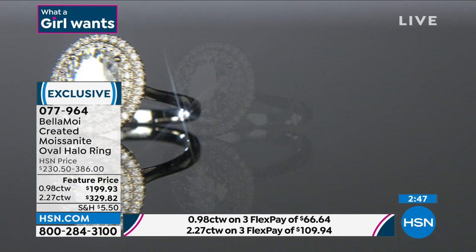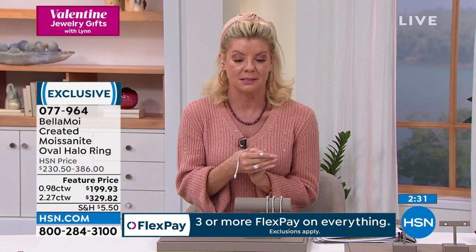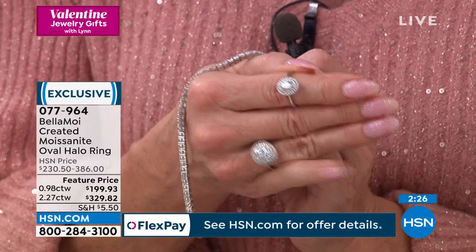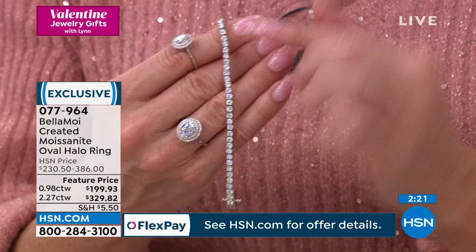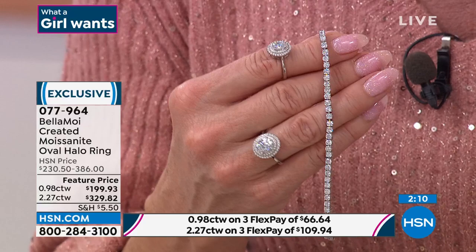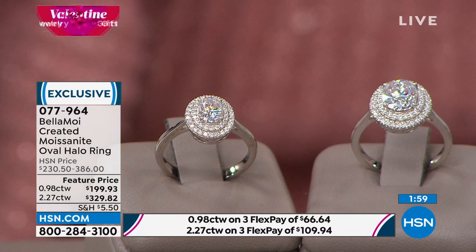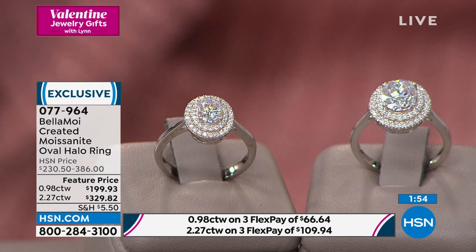If you're thinking this is like the dream of a lifetime — the look you've been looking at for engagement rings but it's way out of your price point — that is what moissanite from Russia offers you. The one-carat HSN price is $230, featured today at $199.93. The two and a quarter carat HSN price is $386, featured at $329. You have flex pay with three or four monthly payments. And you have a 30-day money-back guarantee, so you can have it appraised. Whoever sees this through a scope will say that is the most flawless, perfect, gorgeous diamond they have ever seen.